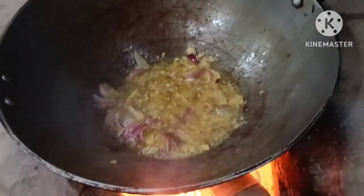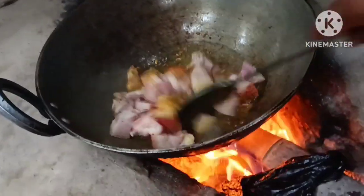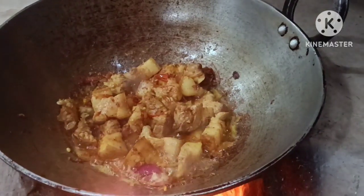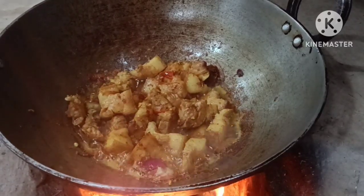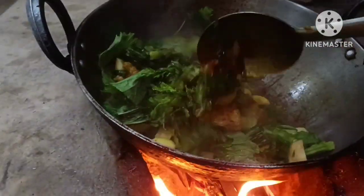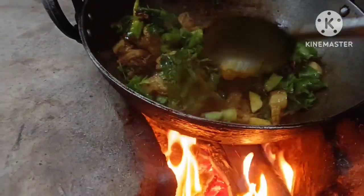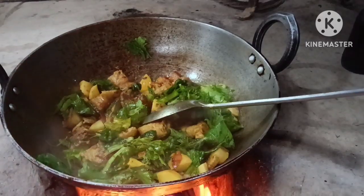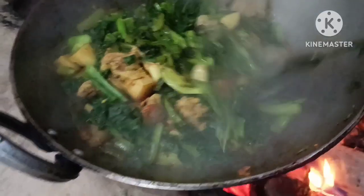It's hot. This is the most tasty dish. I will be using this dish. I will eat this dish, I will taste it.